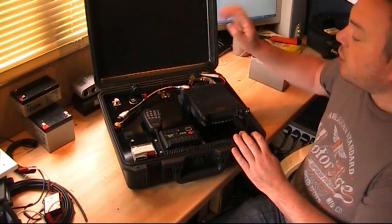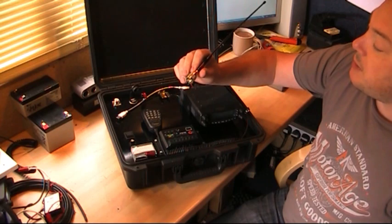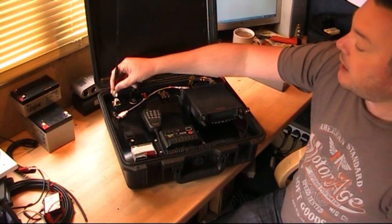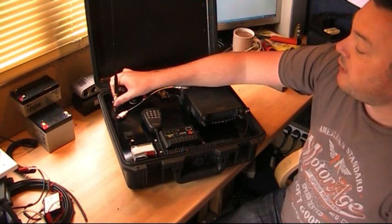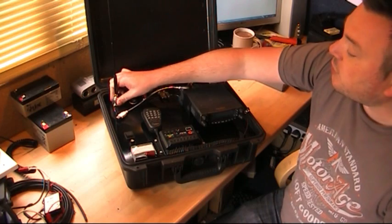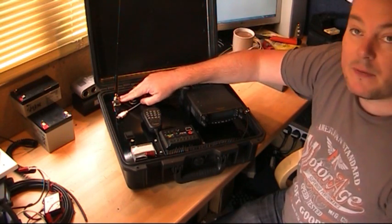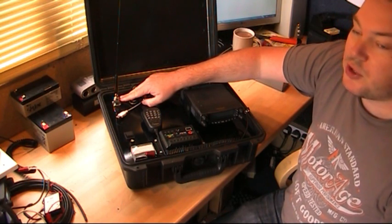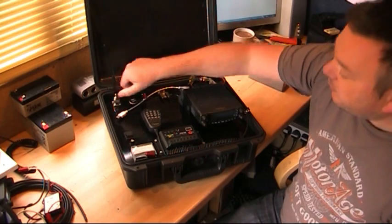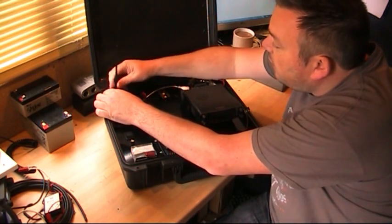This is what we have. The case opens up and the antenna I use for short distance portable work is this Diamond SRH 771 — it covers dual band 144 to 430 MHz. It works really well; the SWR isn't amazing but it does tune in fine. It's a PL259 plug so you can also use a mag mount on a vehicle or plug into a home base antenna.